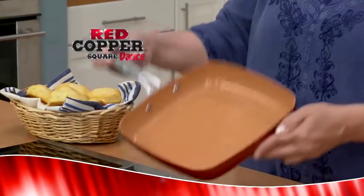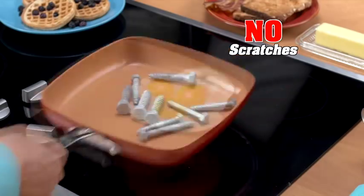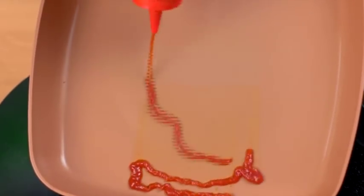Hi, Kathy Mitchell here with my new Red Copper Square Dance Pan. This is not your grandmother's old griddle. No scratches equals no sticking — everything dances right off.